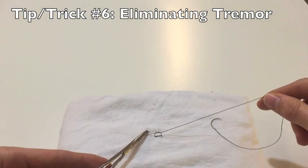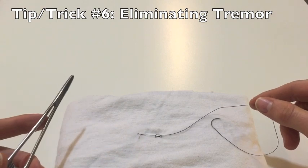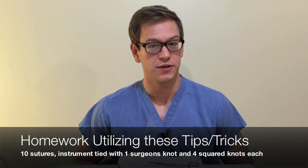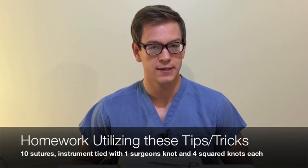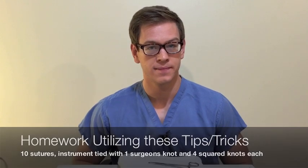Coming through and laying down that beautiful square knot — and that's my last technical trick, trick six. So that concludes all of my tips and tricks for this video. More important than watching this video is to practice it yourself. I recommend that you try to throw at least 10 simple interrupted sutures using all six of the knot tying techniques we talked about here — throwing one surgeon's knot followed by four squared knots for each. Thanks so much.